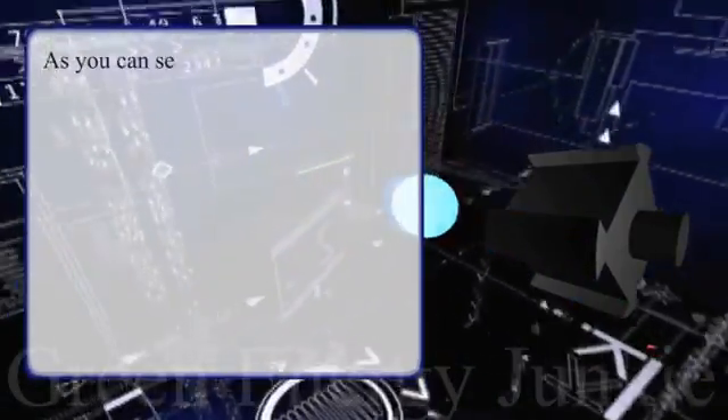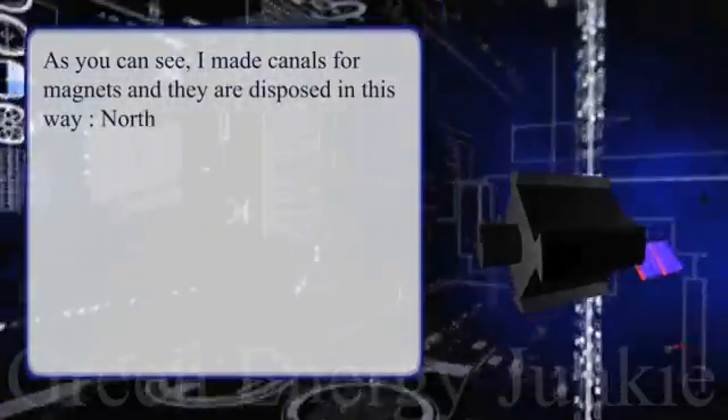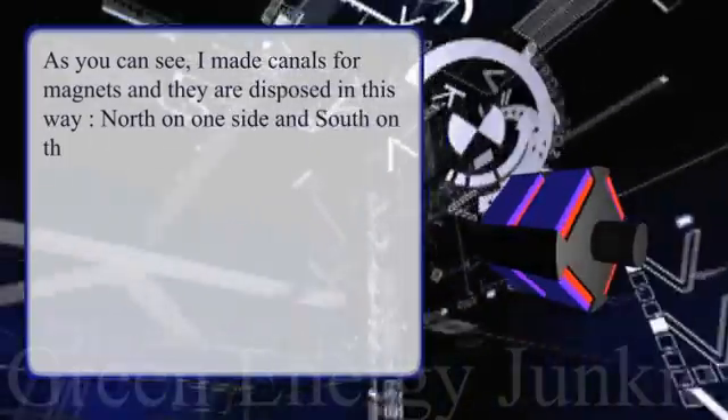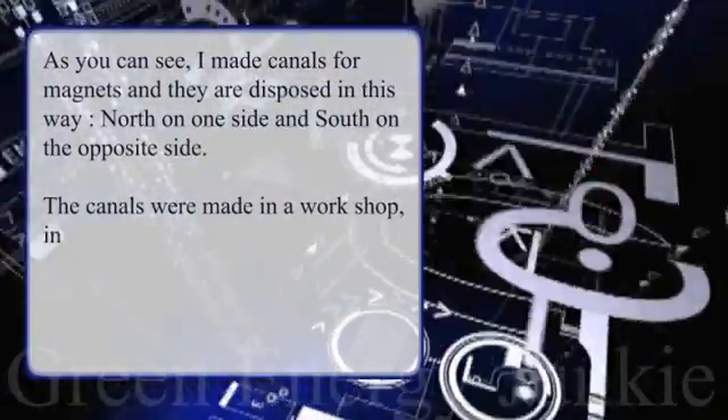As you can see, I made canals for the magnets and they're laid out with north on one side and south on the opposite side. The canals were made in a workshop in order to section the rotor perfectly.